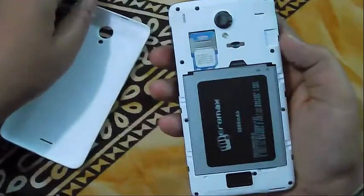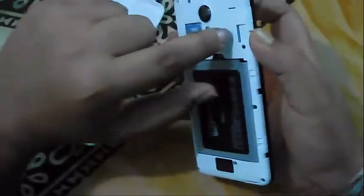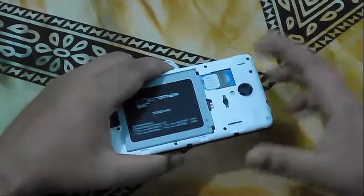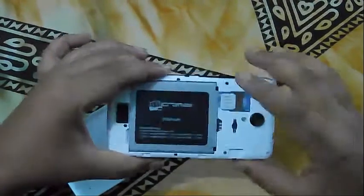It's a dual SIM phone — with a normal SIM card and a micro SIM card. And there is also a slot for your memory card. So it's a dual SIM mobile: normal SIM, micro SIM, and memory card.